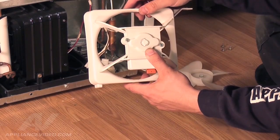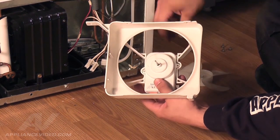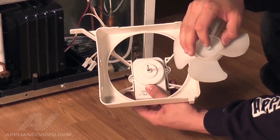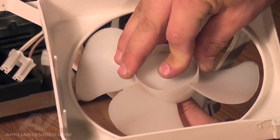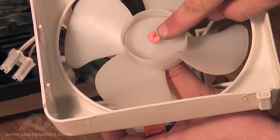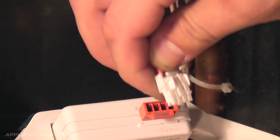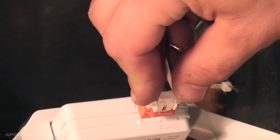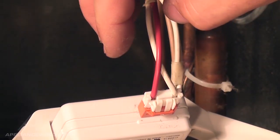Now that the motor is installed, flip the housing and motor over and install the condenser fan blade. Make sure the metal band tab is in the front, and then push down on the blade until flush with the tip of the fan blade. Next, reinstall the wiring harness until locked into place. The harness is keyed, so it can only plug in one way.